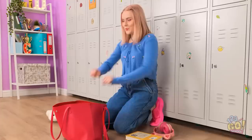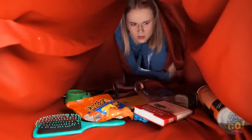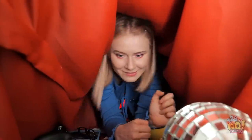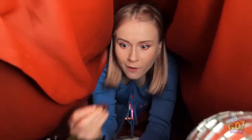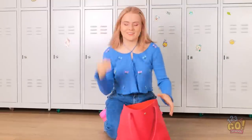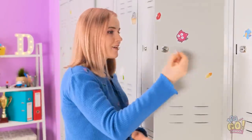Here I go! Bag of chips. Books. I better go deeper! There it is! I found it! Eww! Finally! That was a lot of work! There we go — locker is finally open!